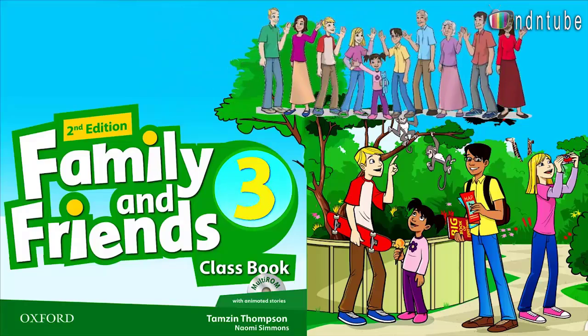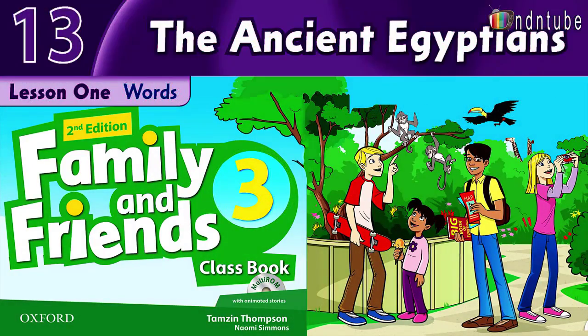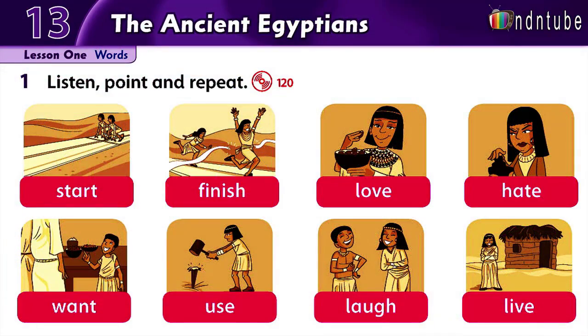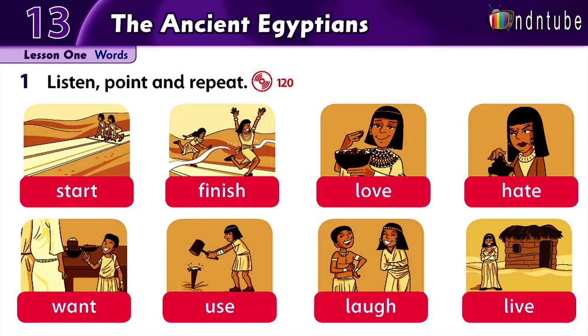Family and Friends, Multi-Rom 3. Unit 13: The Ancient Egyptians. Listening 120 — Listen and point. Start.